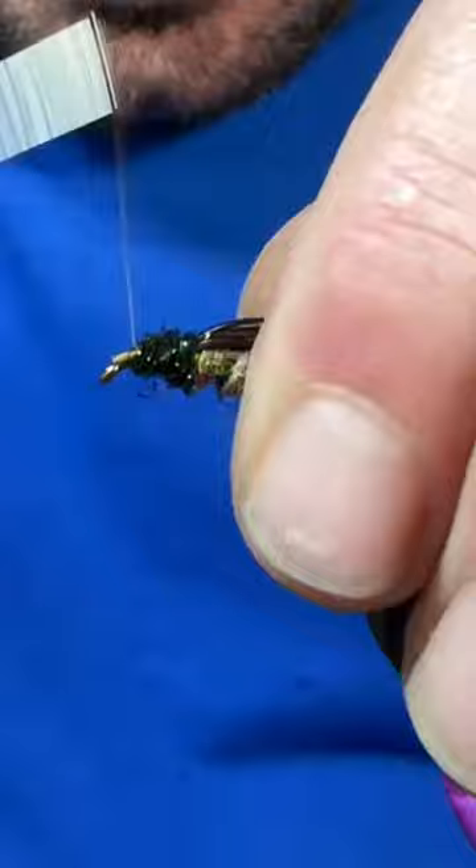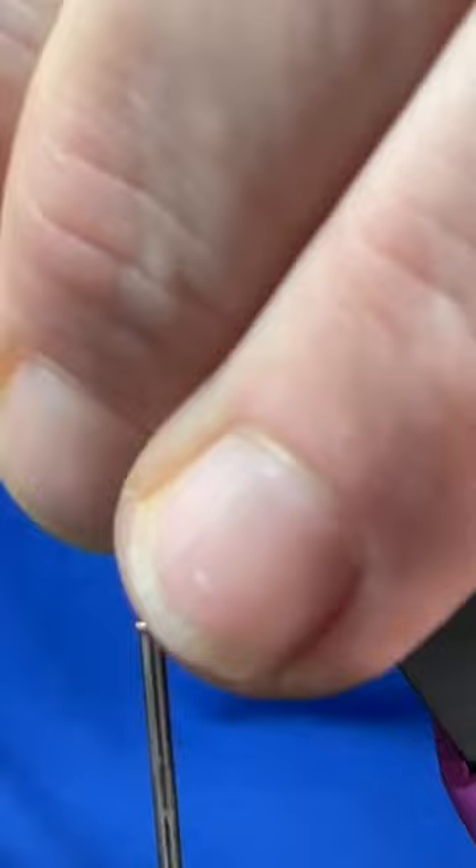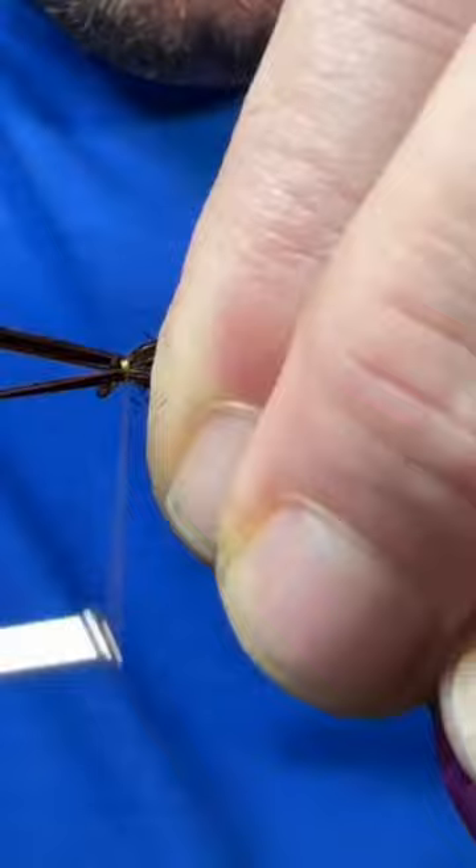Then I'll grab some peacock ice dub, form a small little thorax, pull my wing case over and tie that off. Then I'll grab four to five pheasant tail fibers on each side, tie them in about body length for the legs, and trim them out.